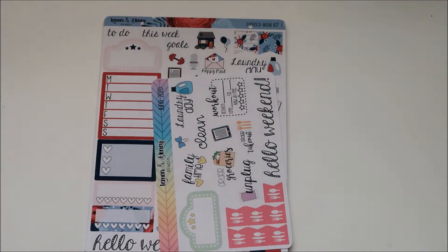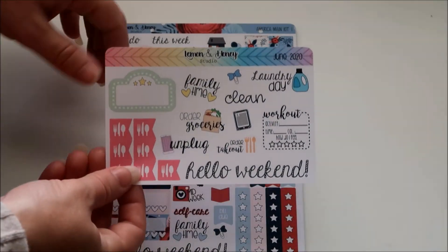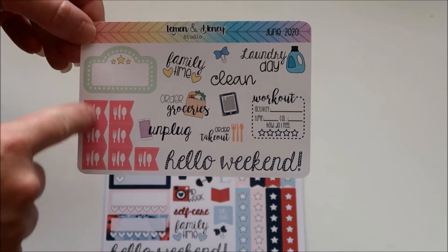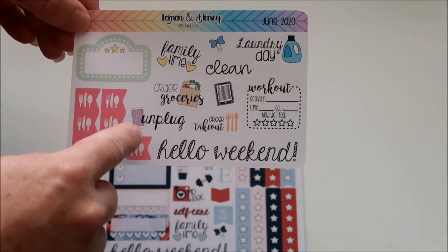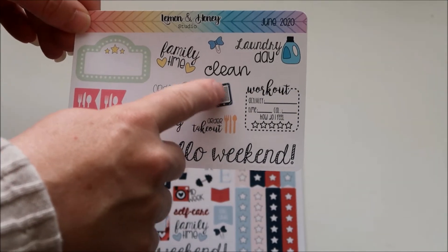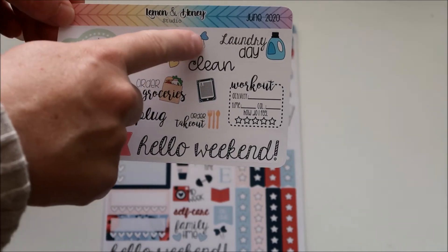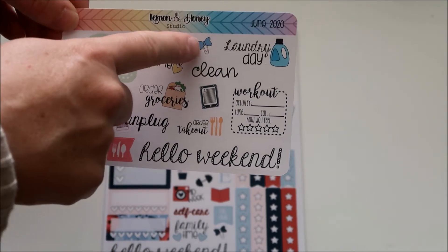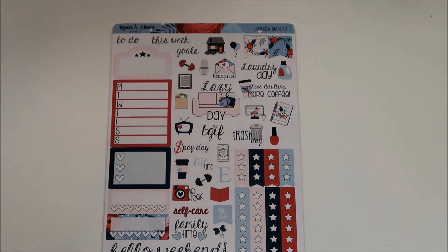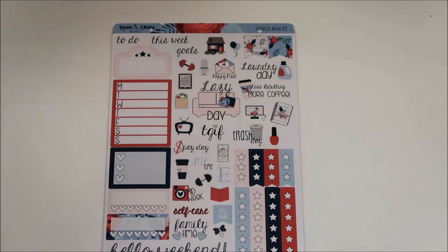It came in with just a little washi tape on top. This is the freebie sampler — you've got some meal flags, Hello Weekend, unplug, order takeout, workout, clean, what looks like an e-reader, order groceries, family time, laundry day, a little paperclip, and a movie. That was cute. I liked her fonts on the script stickers, so I will be using those.